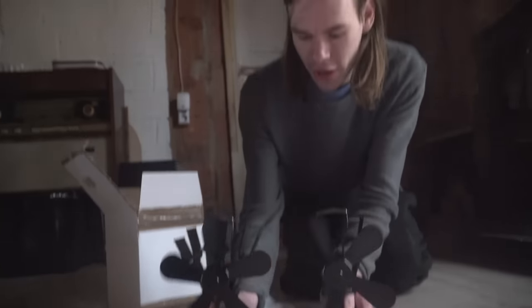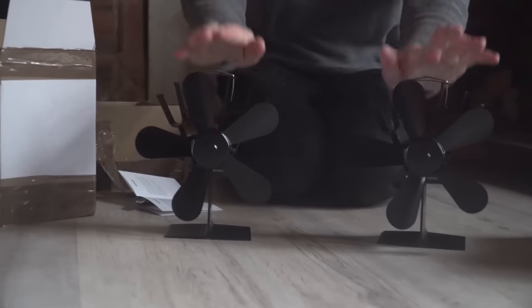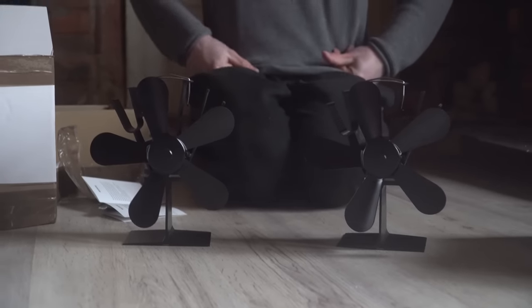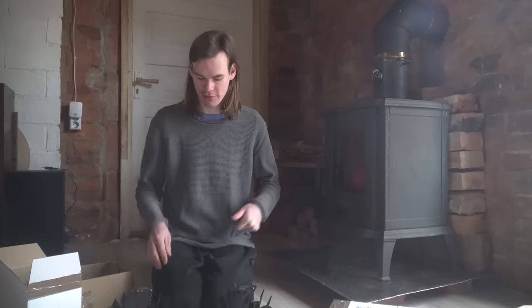So here they are. They are quite small, a lot smaller than I imagined them. They are already pretty small, but I hope they push around a lot of air. We got two, and now that I see them, they are really small — we could even put three or four on the stove, there's a lot of space on top. But for now two is gonna be enough, let's see how effective two is — maybe it's perfectly fine.